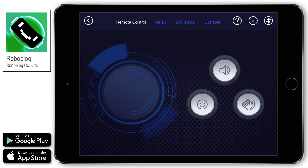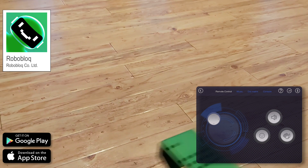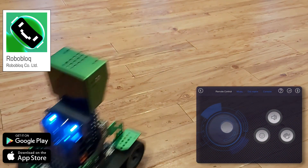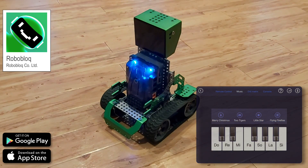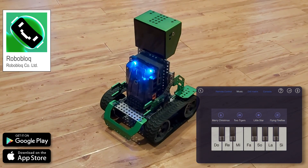The options available depend on which model you've built, and you'll soon have Coopers whizzing around, playing music and laughing. That's all for this first video. Next time, I'll show you how to code Coopers, both with the app or using a computer. See you then.